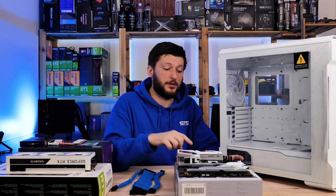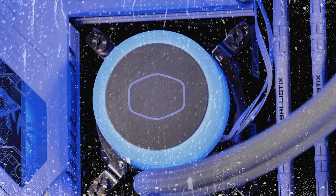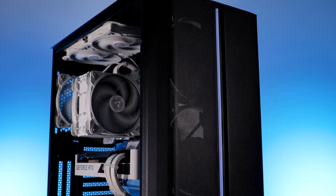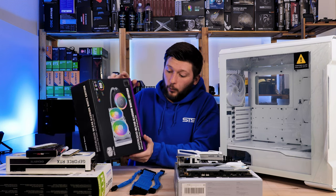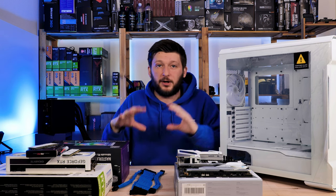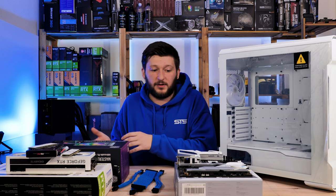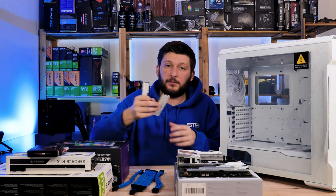The ASUS ROG Strix Z690-A Gaming WiFi D4 — and a bunch of other words — because this one has the LGA 1700 and 1200 holes on the board, which really helps when using the Alphacool water cooler. Last time with the 1200K inside the Montec Sky One case we used the Arctic Freezer 34. This time I wanted some RGB and had a white Cooler Master MasterLiquid ML240 Illusion, which has plenty of RGB lights — but it does not have the LGA 1700 socket bracket, hence the ROG Strix.